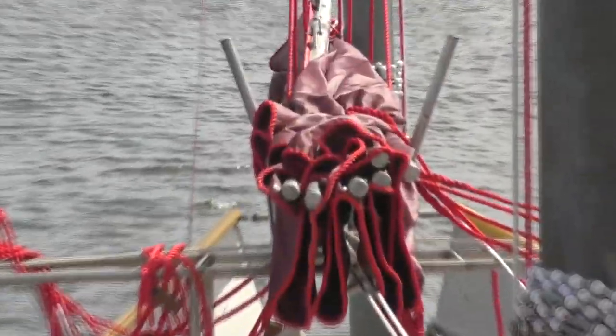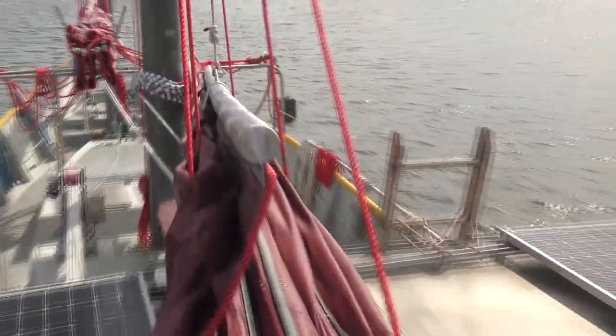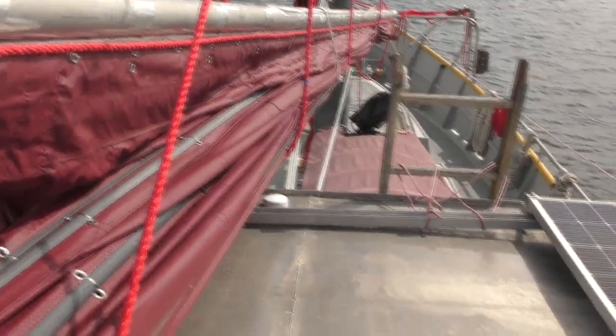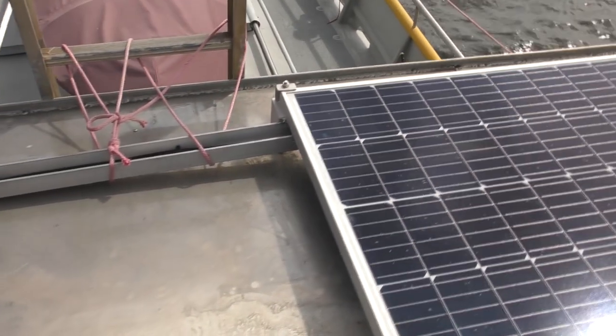I'm going to build a sail crutch, much like that one on the forward sail that gathers the sail when it comes down. This one's going to go back here. I moved the sail bundle off to the side because it's going to go on this spot, so I need to make it where it just clears the solar panels.